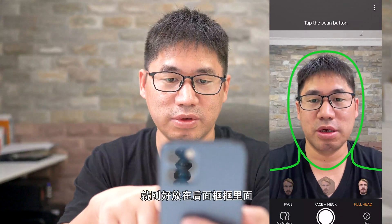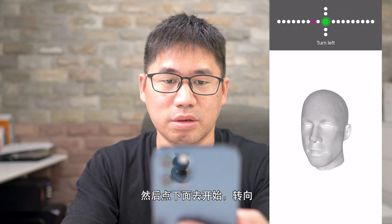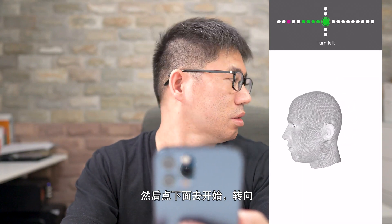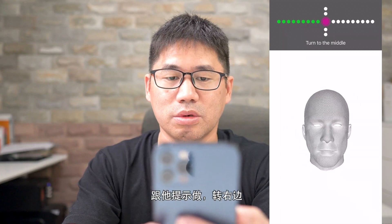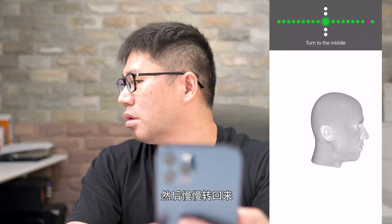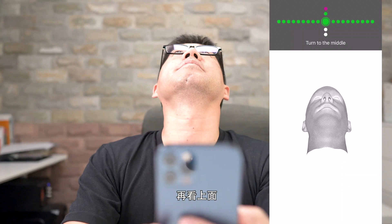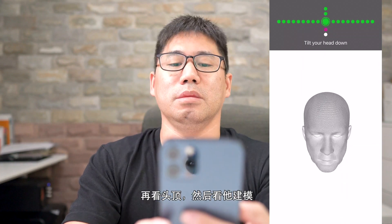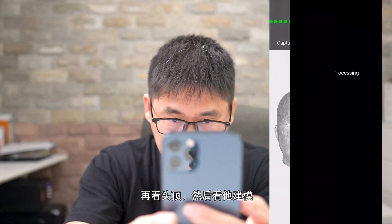Look at the camera, turn left, turn to the middle, turn right, turn to the middle, tilt your head up, turn to the middle. Capture completed.